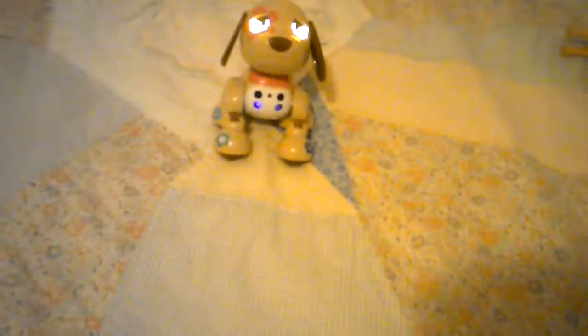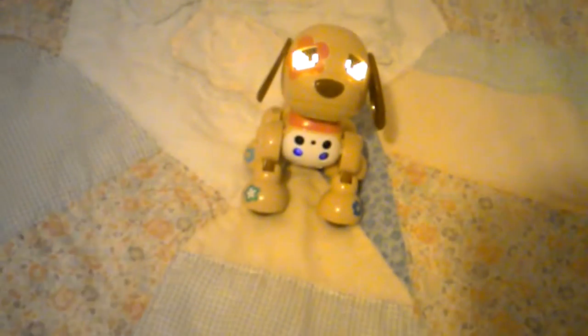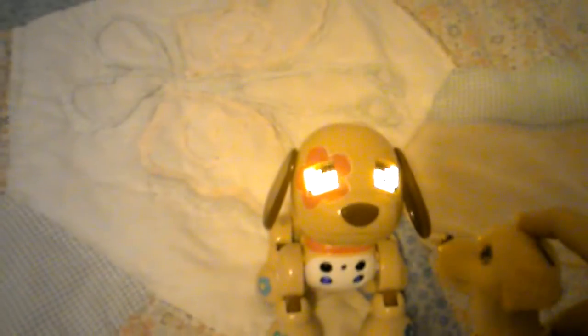Oh, this is really cool — this is guard mode. When anything goes past her she'll bark and growl. She doesn't like it when I pet her when she's in guard mode — she's being protective of her owner, that's me. I'm your owner Flora, don't you ever bark at me! Okay, so that was guard mode.